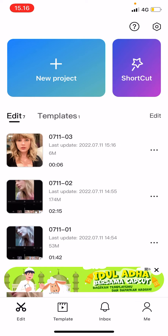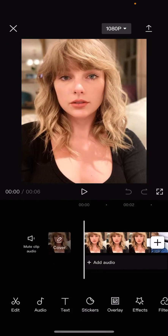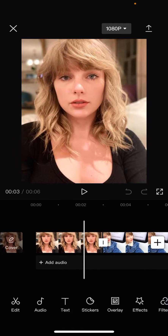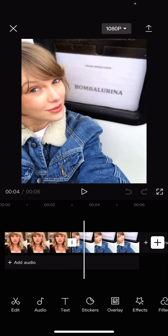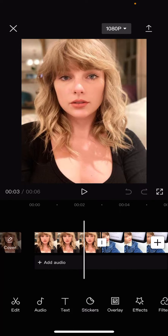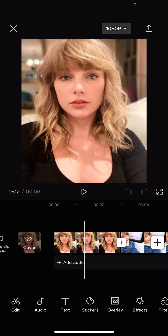Hey guys, welcome back to this channel. In this video, I'll be showing you how to make somebody look like they're smiling with their teeth on CapCut. Select a project — you can only do this on photos — but you kind of have to have a photo where they are already kind of smiling, to make it look less weird.